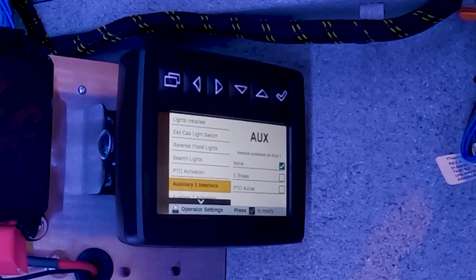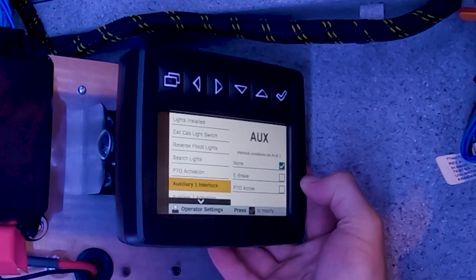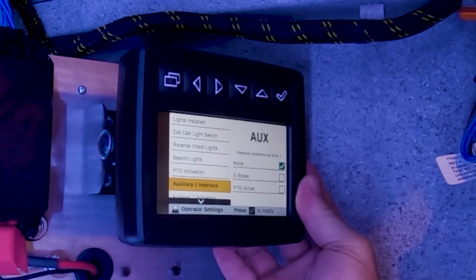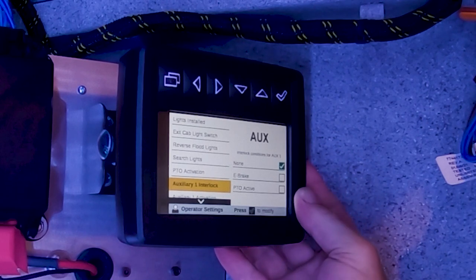Another feature added in the new command controls for our auxiliary outputs is interlocks. This will look for whether or not the e-brake is set or the PTO is activated before it'll output power — for example, when using a Miller impact or a Van Air i300. It will look for whether the PTO is activated before it sends power to those units.